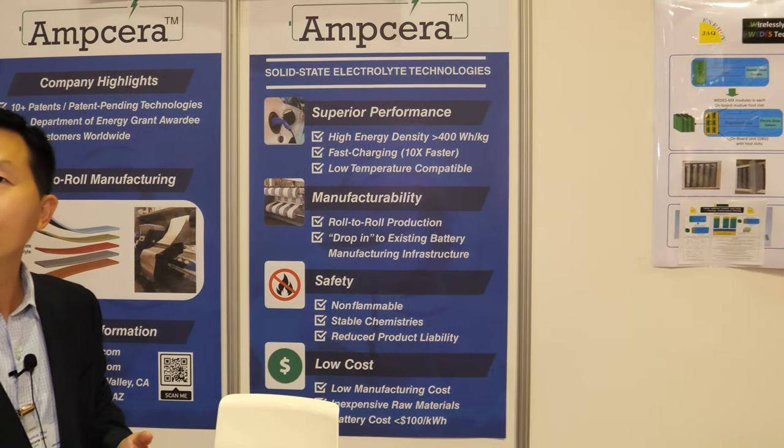How's this IDTechX show for you? This is a great event. It brings together a lot of technology companies, and a lot of the visitors to the show floor are companies we would want to work with — either customers or collaborators, or investors coming from Silicon Valley.